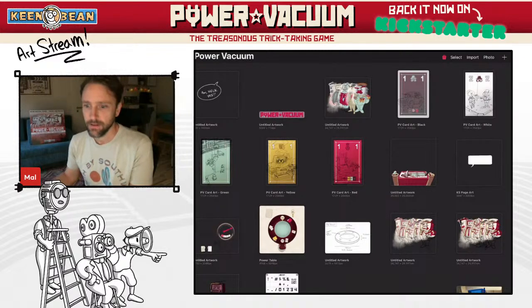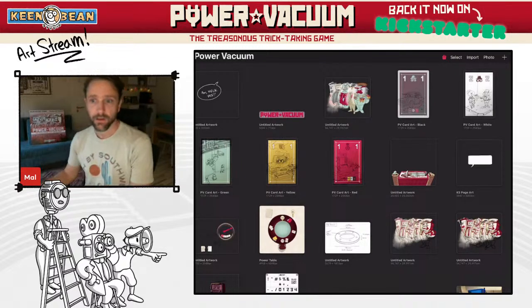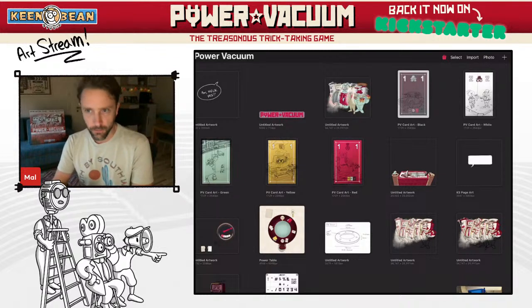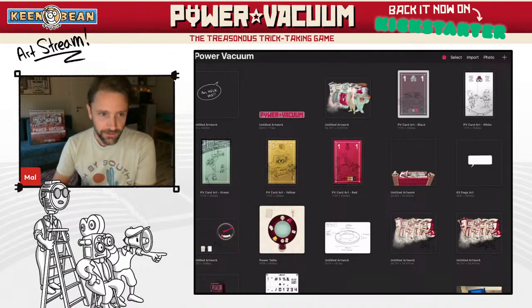Hello, Mal here, live. For anyone watching this in the future, I'm doing a live stream during the campaign of Power Vacuum to do some of the artwork for some of the cards, because I have a lot of them to do. I thought I might as well just do it live and then I can talk to you — the chit chat Q&A. I can ramble about my process as I draw and then redraw lines over and over again.